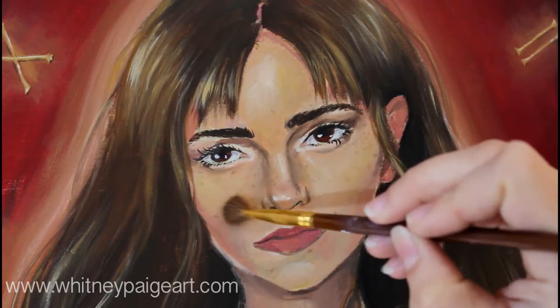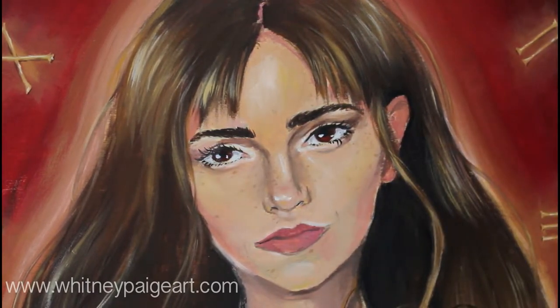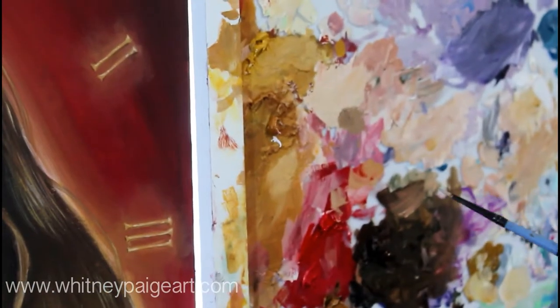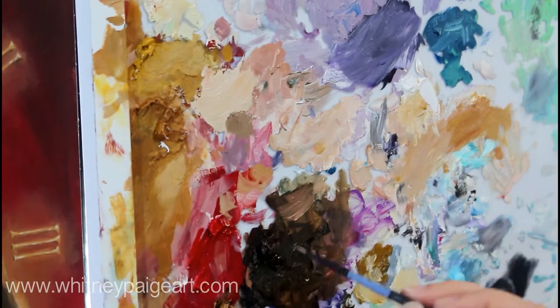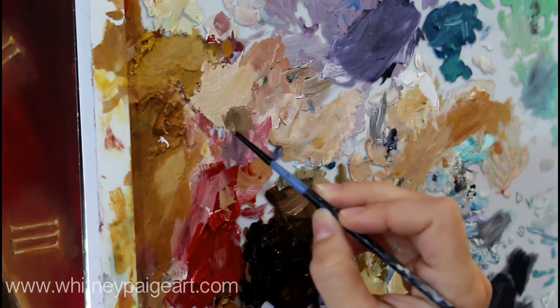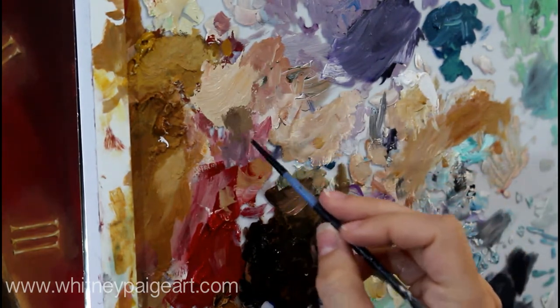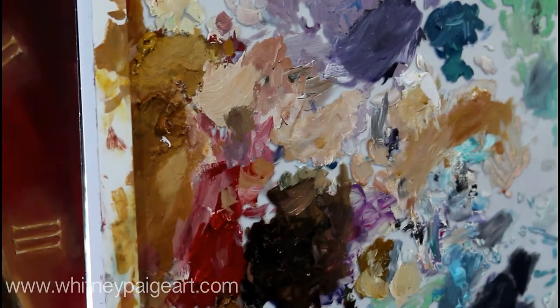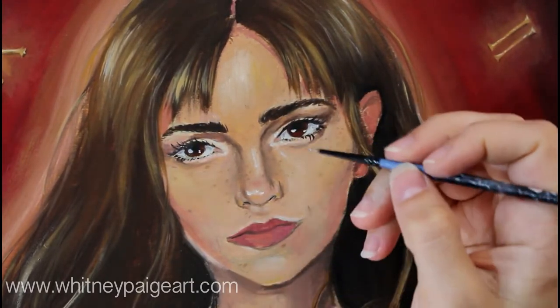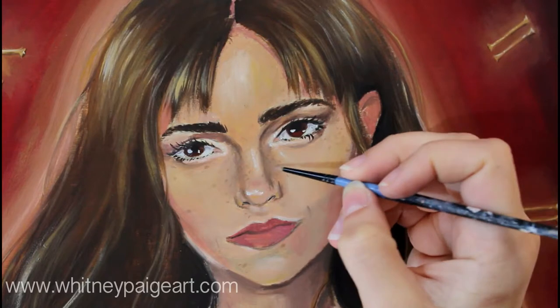Once you've done this, you can go in and add more layers of freckles and keep doing this until you're happy. Another thing to consider is that in the shadows, the freckles might appear darker. So I can go in with another layer — I can take my freckle color, add a little bit more of this burnt umber, and make a darker version of that same freckle color so it's in the same family. Then we can go back over to Emma Watson and either pick some freckles to make a little darker or add new ones.